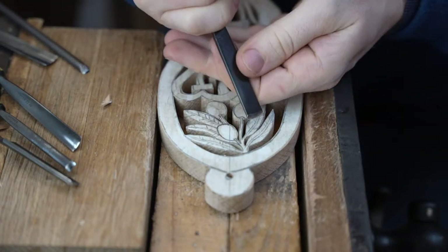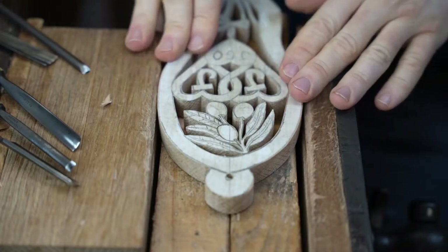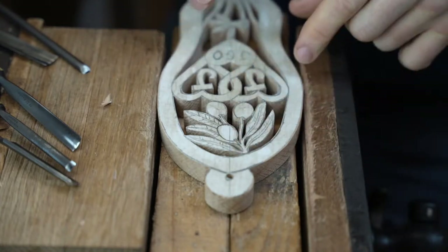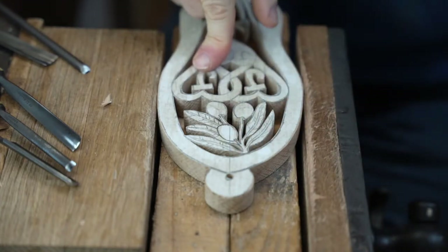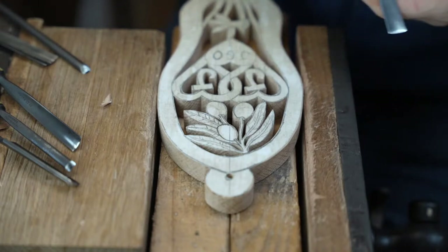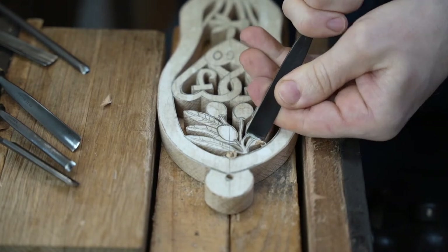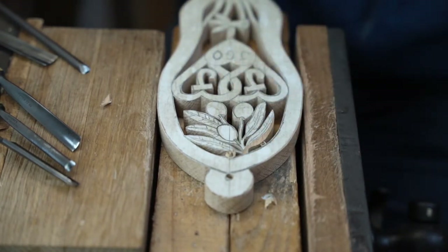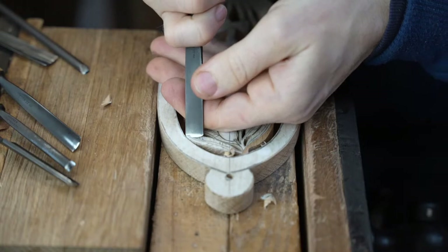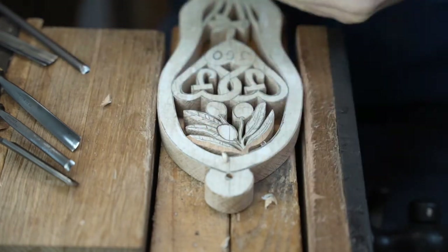Thank you for joining us for our live stream. So this love spoon has some olives and olive leaves at the top, entwined hearts — we put that on a lot of our bespoke love spoons — and some initials in a heart below, then the daffodil underneath. What I'm going to start off by doing is to just try and get the depth to the carving that I want.